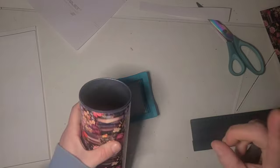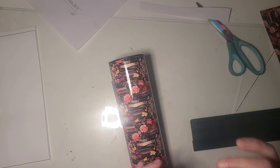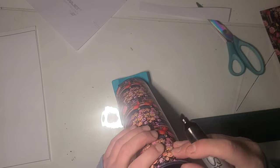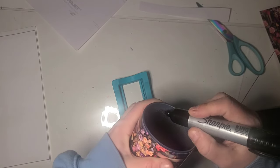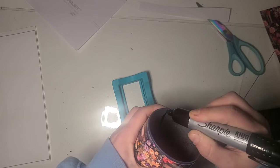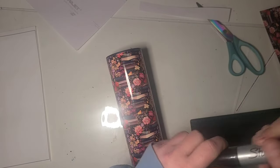I haven't cleaned the inside of this cup yet, but I do want to mark where my back seam is so I can try to avoid that later. I'm going to take a Sharpie and draw a line inside the cup just so I know where that seam is down the road.